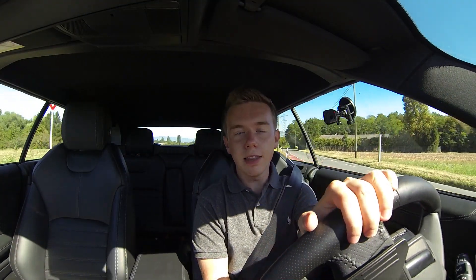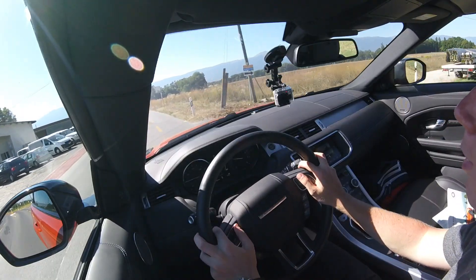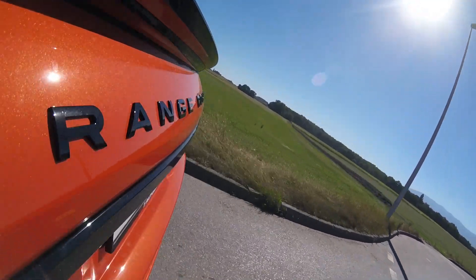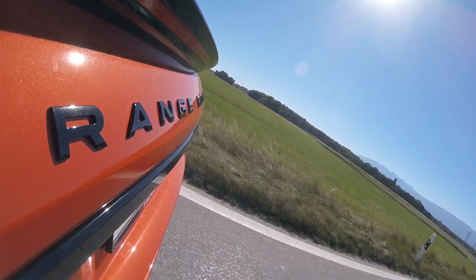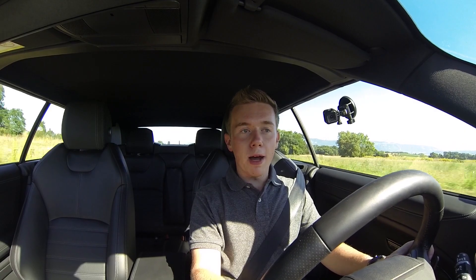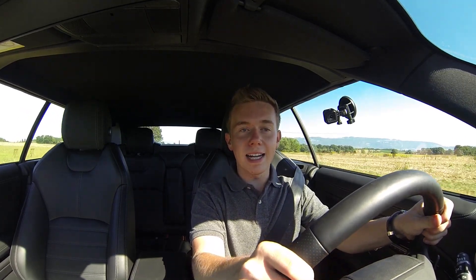I'm now on the road in the countryside with this world-first luxury SUV — the Range Rover Evoque Convertible, which is actually the first generation. The one I'm driving is the Si4 Dynamic, which is the highest performance in the entire convertible range. It has 240 horsepower, 340 Nm of torque, and can go from zero to 100 in only 8.6 seconds.